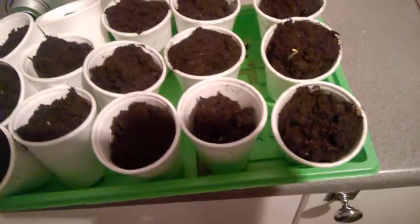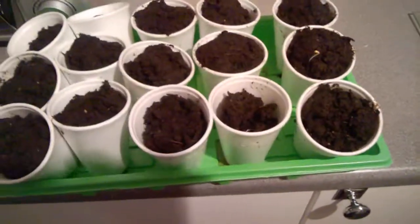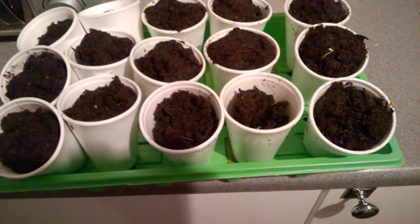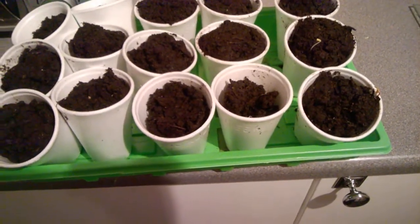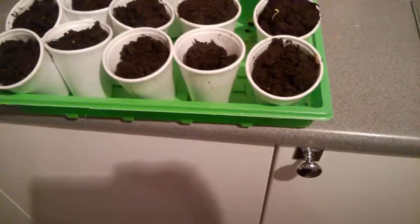Well hi folks and welcome to Geordie's Garden, Geordie's Garden Diary. A wee update on the seedlings — the seeds that I've brought in from outside and put them into the cupboard. Here they are.